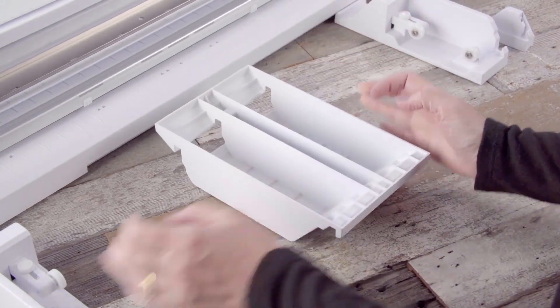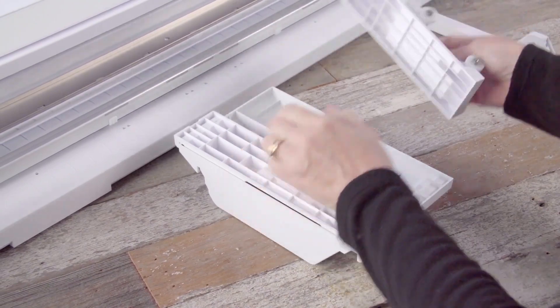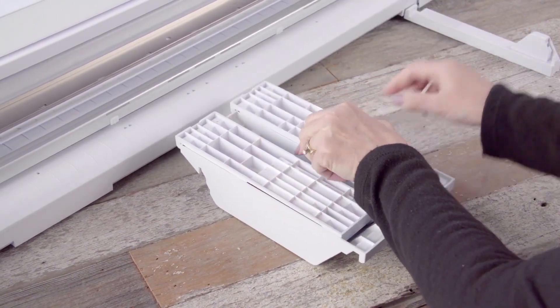When you're not using the Cameo Pro, the roll feeder sections and cutting mat support platform nestle together for easy storage.